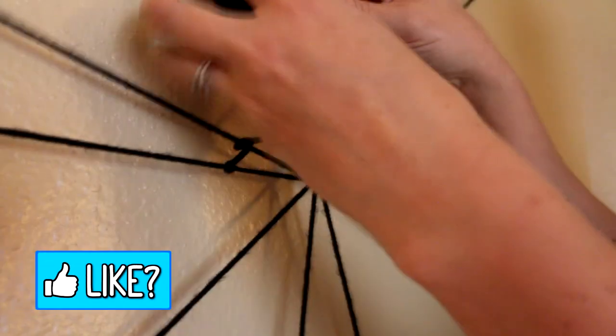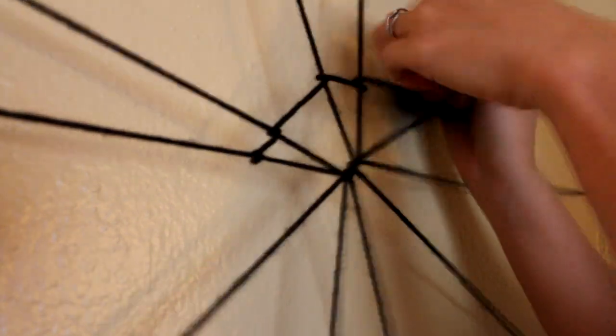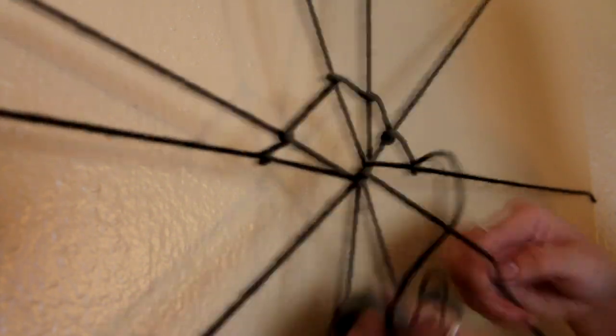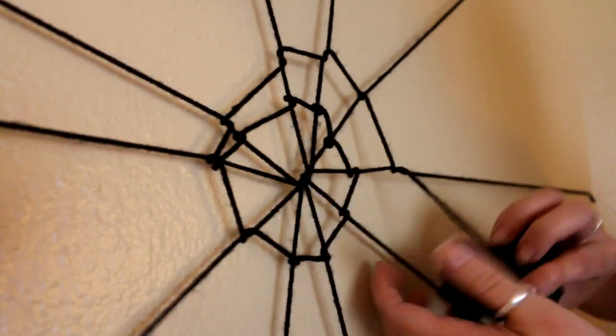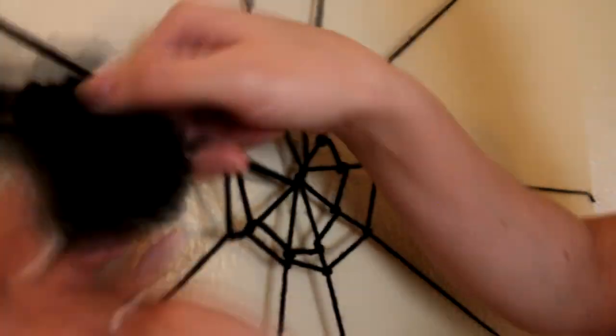The way you're going to want to go is: whatever direction you're going in, you're first going to cross the yarn, wrap it under, and then bring it forward again. Here you can see I'm going under, pull it over, and I kind of pull it snug to make sure that it's not super loose. So again, you're going to go across, under, back over, and just keep going all the way around.